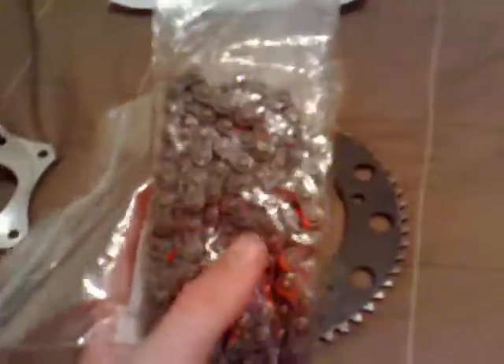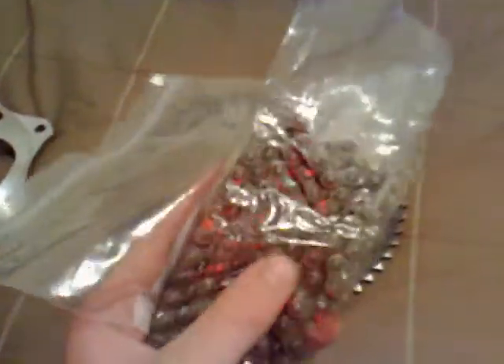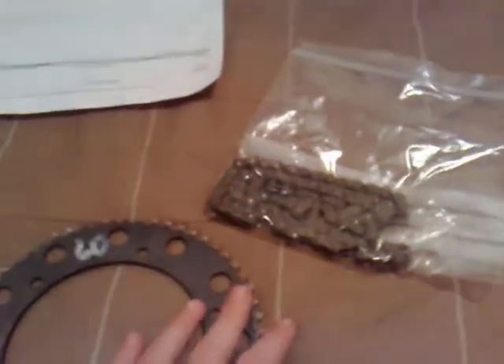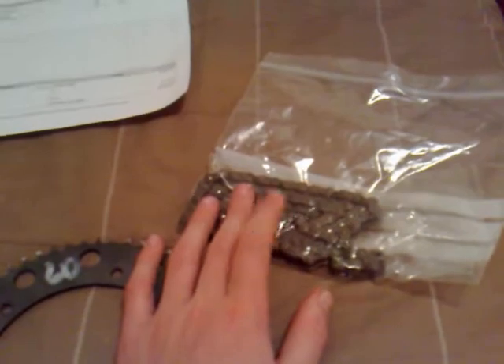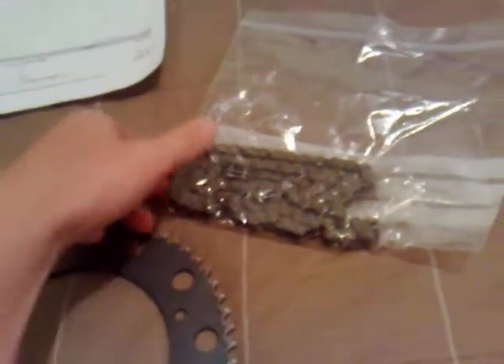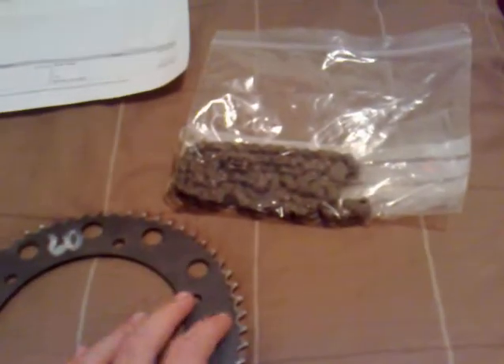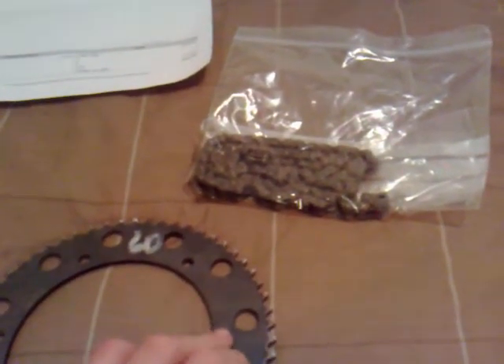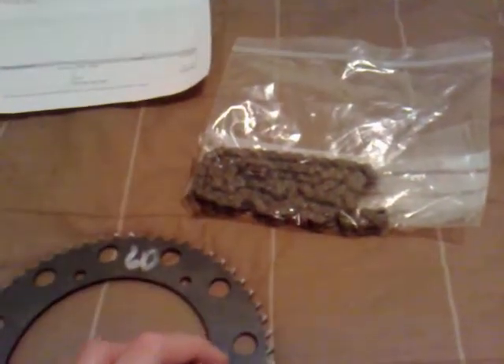I also got a metre of 35-pitch chain and a master link. The chain was actually pretty cheap — $14.50 for a metre, which is a good price. Comparing that to a bicycle chain which is like $35 or $40 for a metre, it's pretty good, although this chain is a lot thinner.